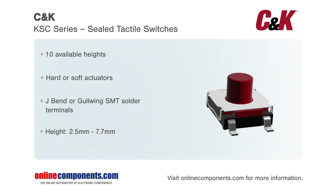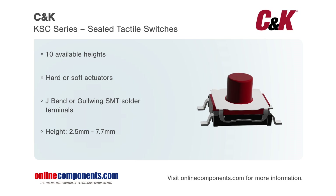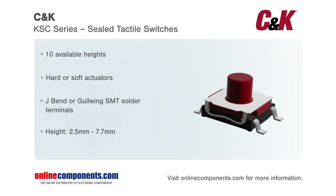CNK's KSC series of switches are ideal for industrial electronics, network infrastructure, embedded electronics, and any other product that requires a high-quality, tactile switch.